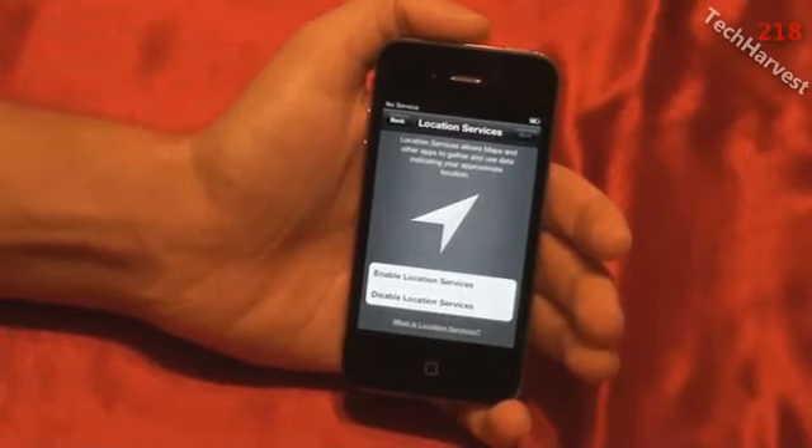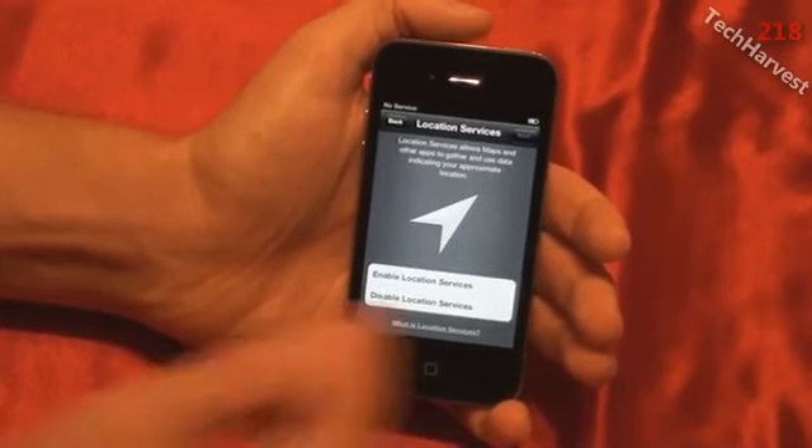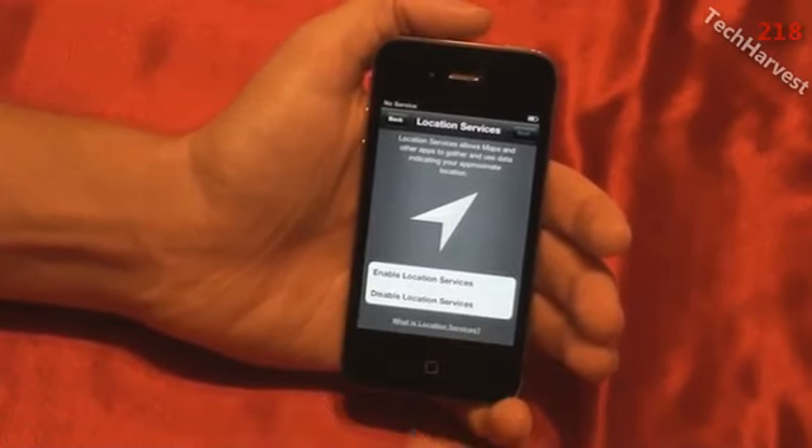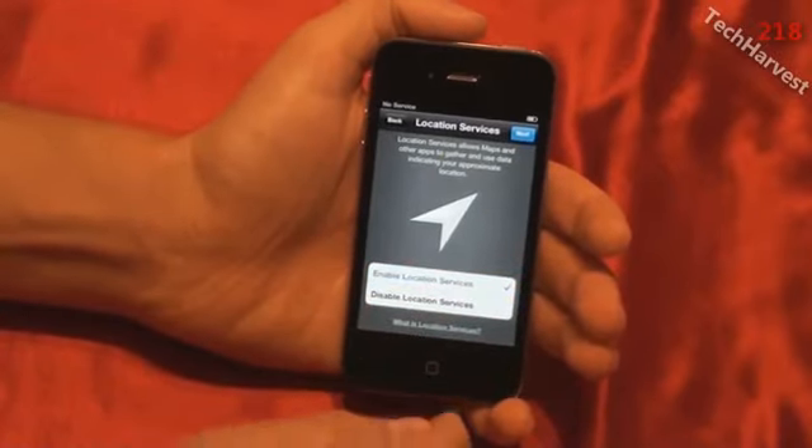Then it says Location Services. Location Services allows maps and other apps to gather and use data indicating your approximate location. The options are Enable Location Services or Disable Location Services. I don't care — I'll enable it. It'll probably help me out and be useful in some apps. So I'm going to hit Enable Location Services and then hit Next.